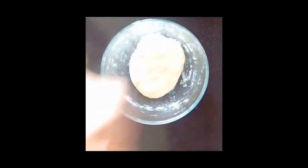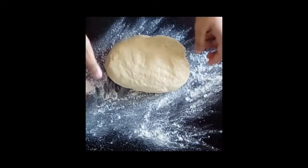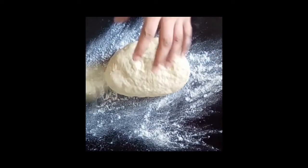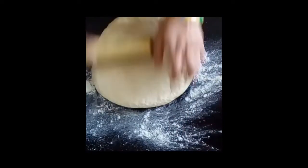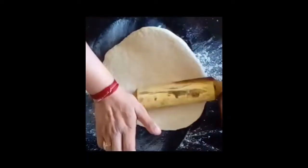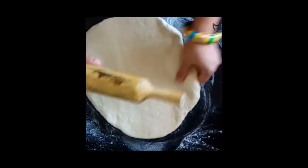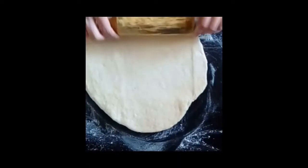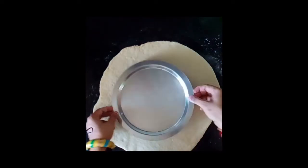We will cover it with a napkin and leave it for 15 to 20 minutes so that it doesn't get dry. I have dusted a little flour on the table and now I am going to roll it. We have to roll it evenly.